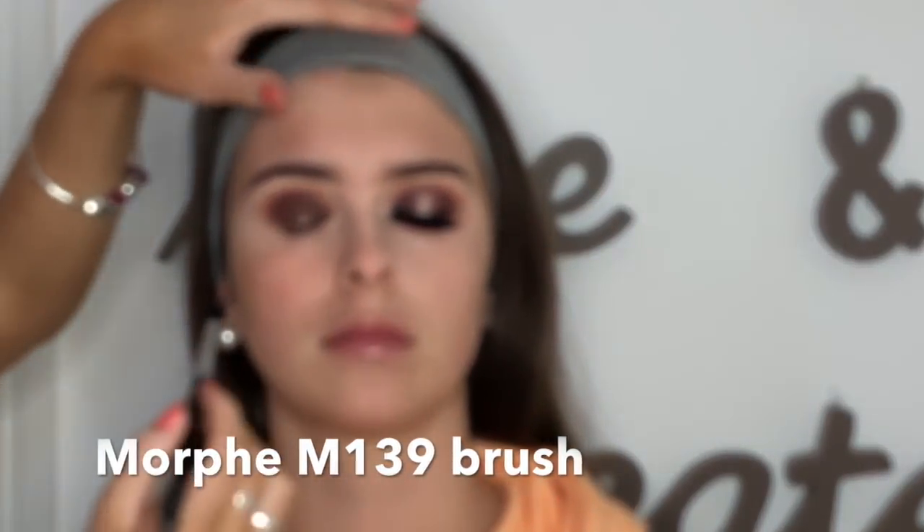I go in with a shade called Jaxx using a Morphe M139 brush. It went out of focus here, but I literally just blended that colour in between the two colours I just placed.